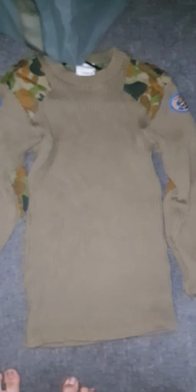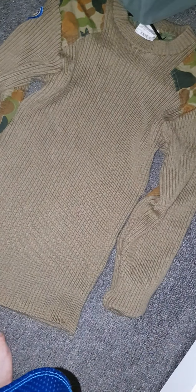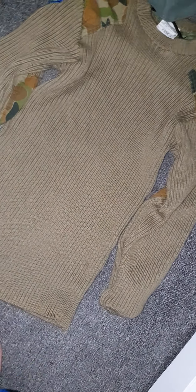One thing I did not get is socks, because we ordered some from the army, but as we all know, the army system works amazingly, so we don't know when we're getting them. A bit of a bummer.